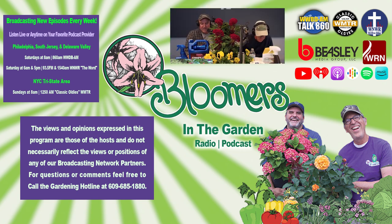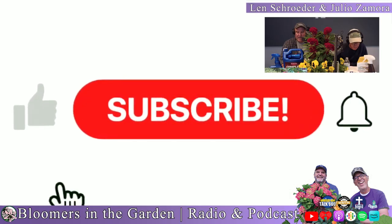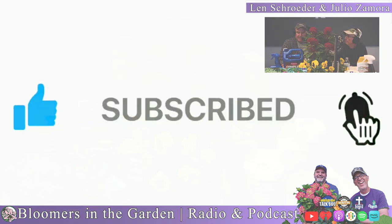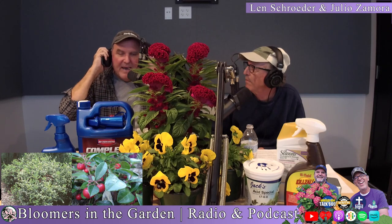Ground covers that you didn't know about: Gaultheria, also known as wintergreen — spelled G-A-U-L-T-H-E-R-I-A — is a native evergreen ground cover. A lot of people's English ivy is getting a bad reputation, known as an invasive species, but wintergreen is a great alternative.